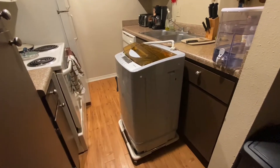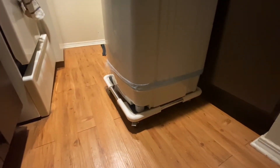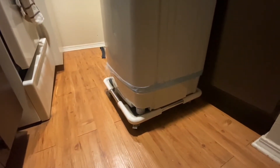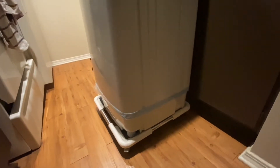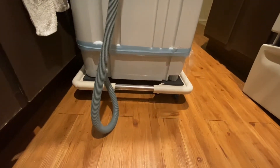Here is the unit by itself, and I did buy the recommended little dolly down there — it makes moving it a lot easier. This unit does have some small wheels, but I found it was pretty difficult to move even with those little wheels, so this added tray really does help.